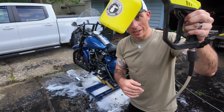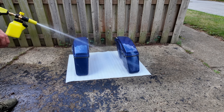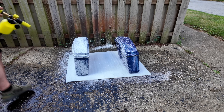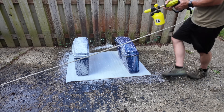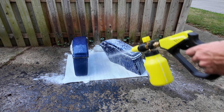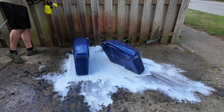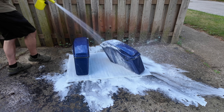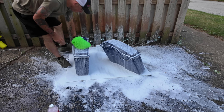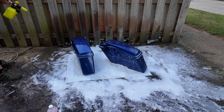I'm going to have just enough to do the saddlebags. I'll spray them down with water first, then get a coat of foam on them and let it soak for a minute or two to spray down the heavy dust. Then I'll have just enough for one more foam coat, and I'll wipe them down with my wash mitt and wash all the soap off.